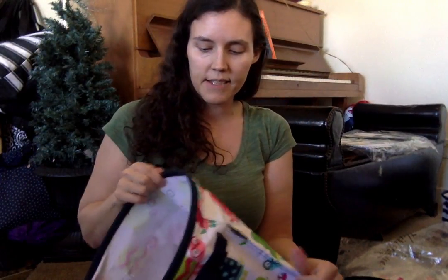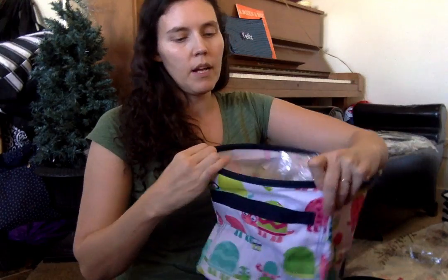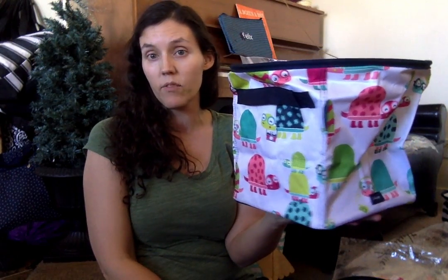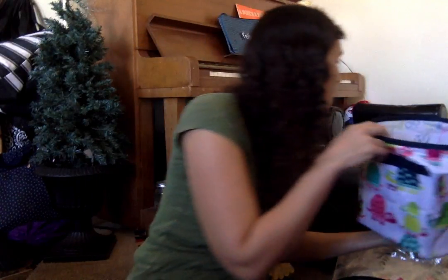They're quite sturdy. Once they stand up, the ring around the top keeps them open, so I can hold it like this and it doesn't flop over like our large utility totes. It stays open really well.